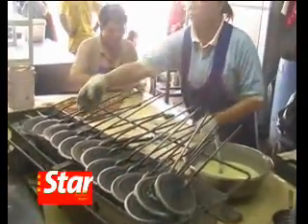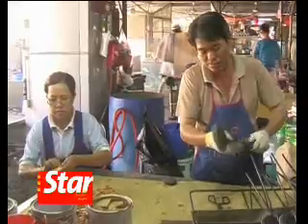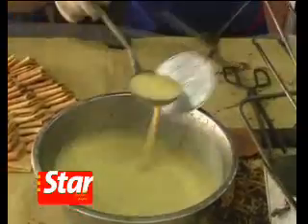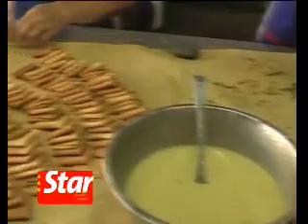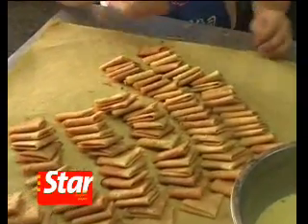Usually two persons are needed to keep the ball rolling — a chief cook and an assistant. The chief cook will mix the batter, pour it into molds, and mind the fire. The assistant is in charge of folding the cooked kueh kapit into triangles or cylinders.